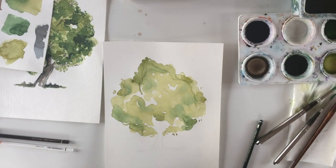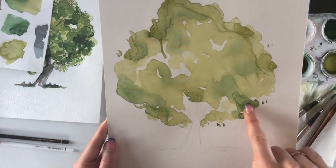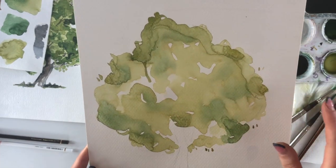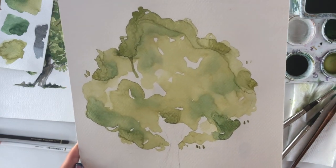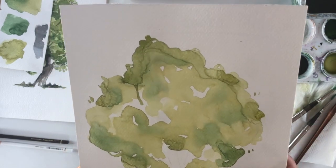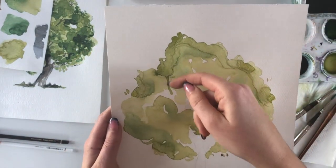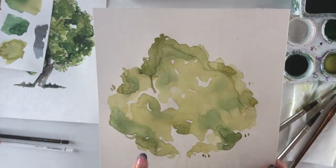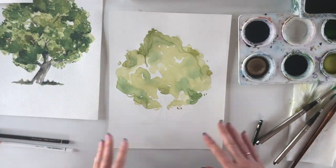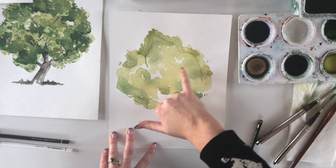After drying with the hair dryer, there are dried areas called 'cauliflowers' — little marks left by blooms. Generally cauliflowers are considered a bit ugly in watercolor, but when doing trees or foliage they actually add to it. The paint bled down in one area while drying, which I'll fix later. Watercolor is all about layering.